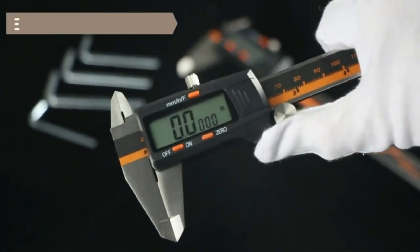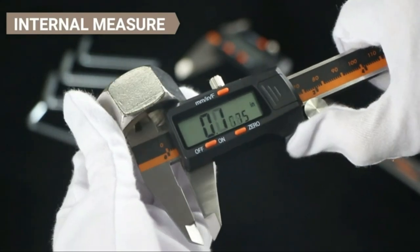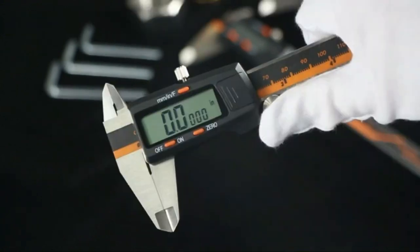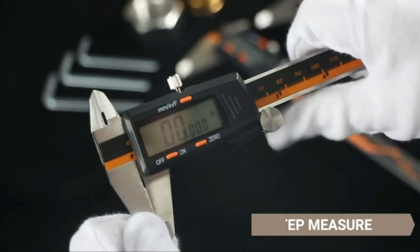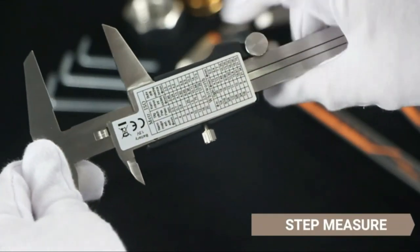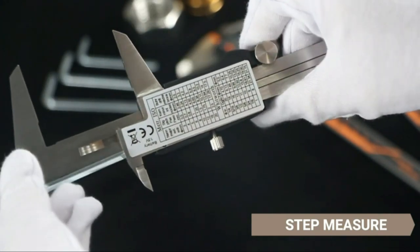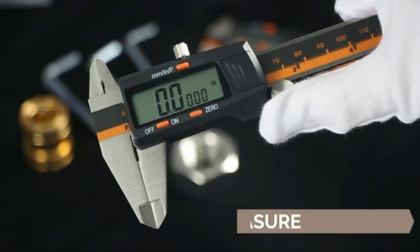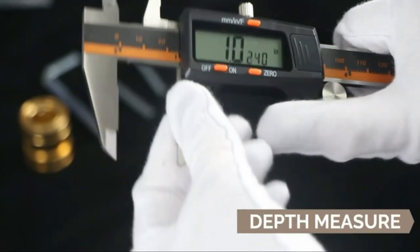The body of the measuring tool is constructed of finely polished stainless steel, and the caliper comes with knurled thumbwheels as well as locking screws to ensure a smooth slide and precise placement throughout the measurement. This caliper has two jaw sets and probes that can easily take measurements of step, depth, external, and internal diameters to meet your various requirements.